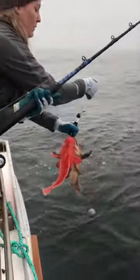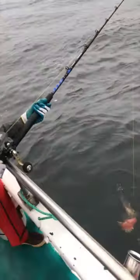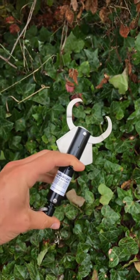Here, Stephanie Fields attaches the descending device to a Quillback and Yellow-Eyed Rockfish and sends the fish down using a lead weight. The descending device can detect the change in pressure and opens up, allowing the fish to return to their deep, rocky habitat.